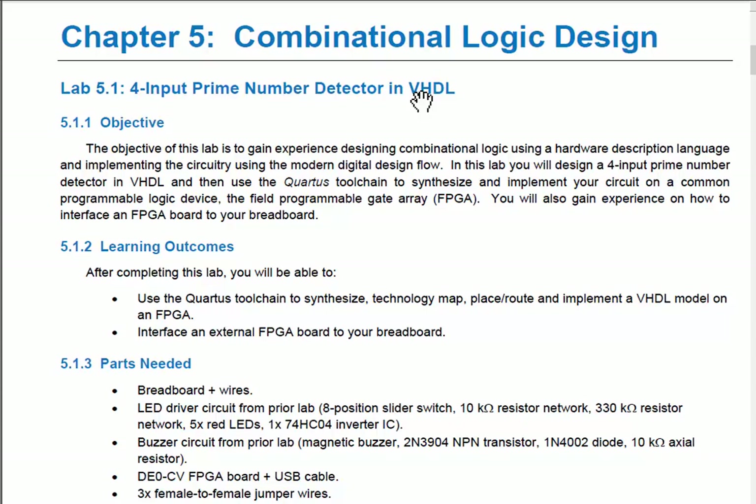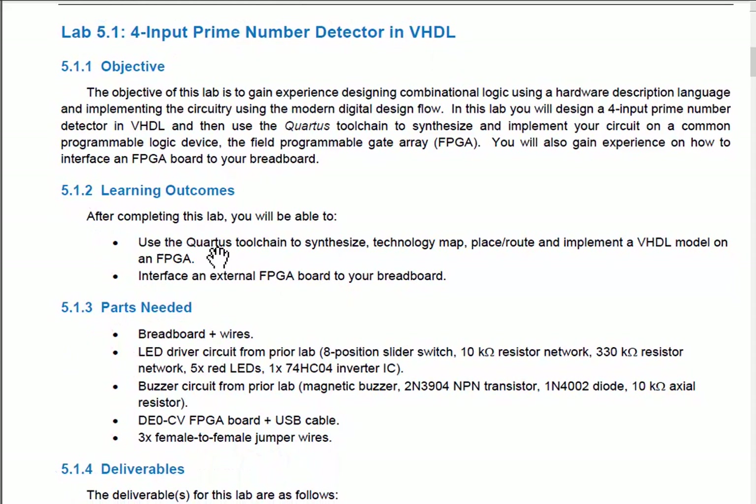After this lab, you'll be able to use a tool called Quartus to perform synthesis of your design and download it to test on an FPGA. We'll use the DE0CV FPGA board from your lab kit, and we'll also get experience interfacing that FPGA board to your breadboard.